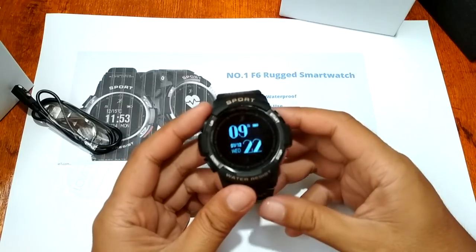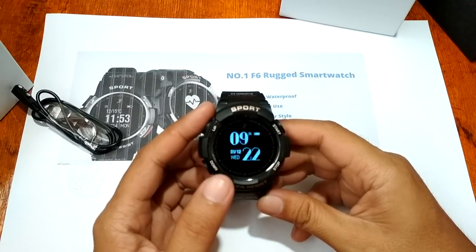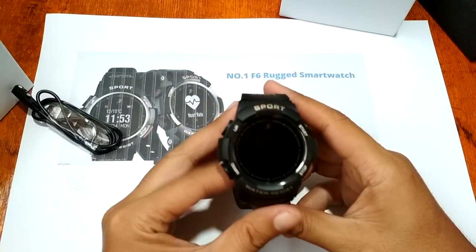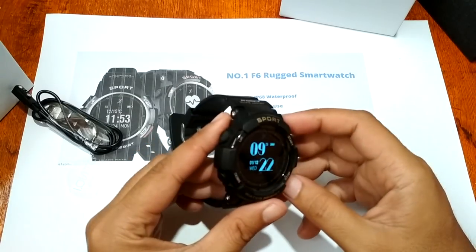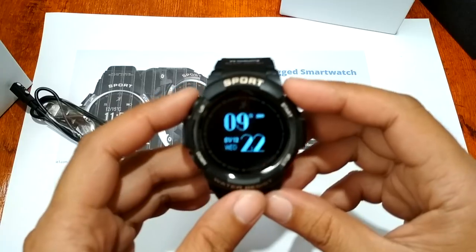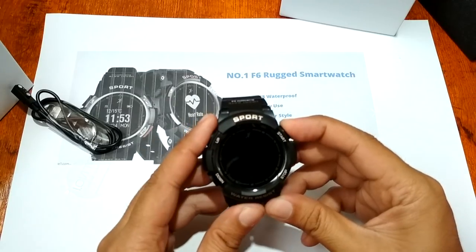Wow, that was fast — amazing, very fast boot time. We have here the time. So it's a monochrome OLED screen — not a color screen — but as you can see it's very sharp with nice screen quality.